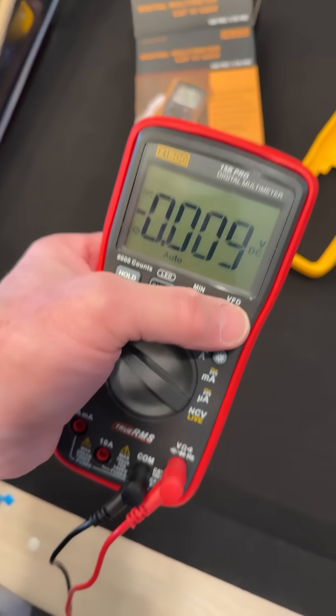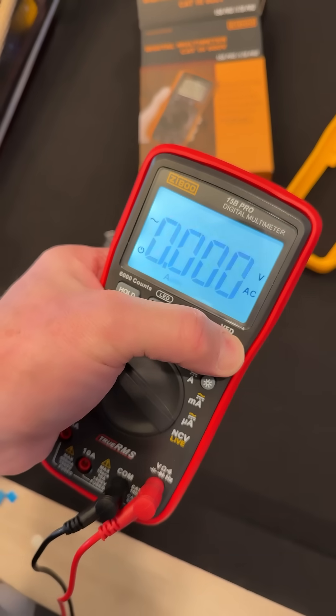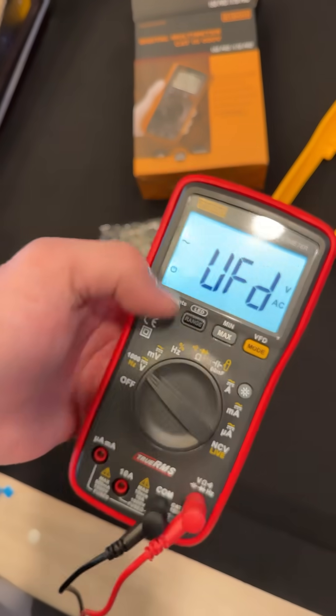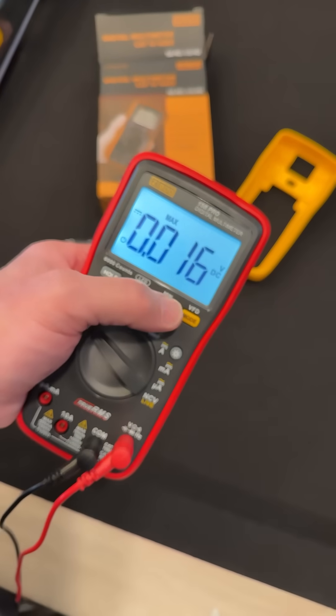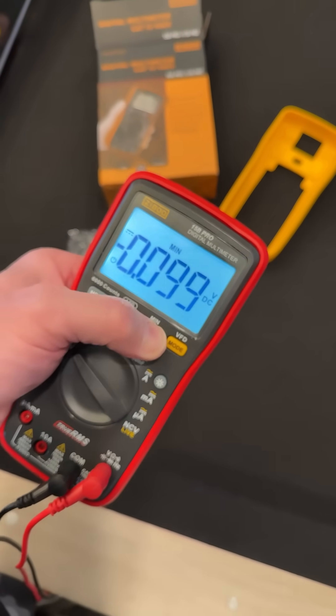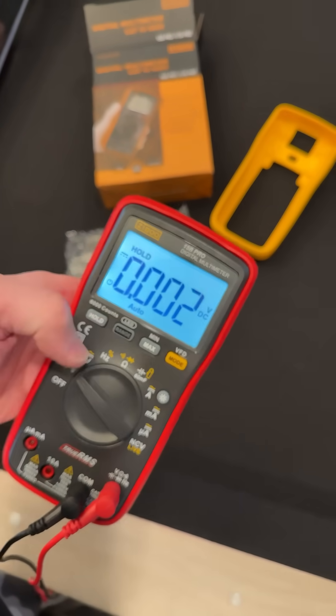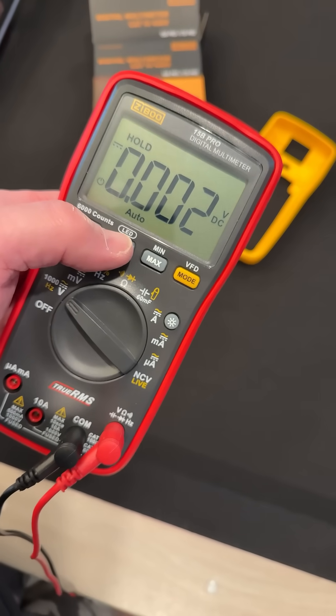It has VFD — that's the filter. So let's go to AC, get the backlight on, and then hold it down. And now we're voltage filtered — pretty cool. It also has max, min, and hold. And look — it has an LED function: high voltage for LEDs.